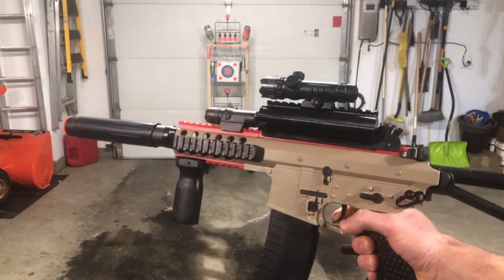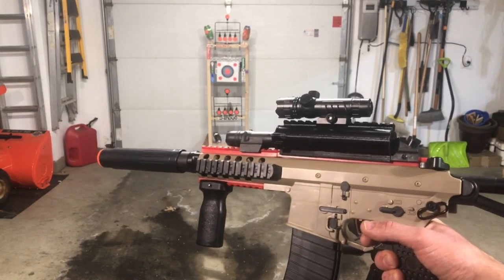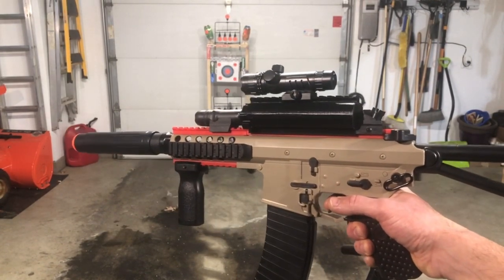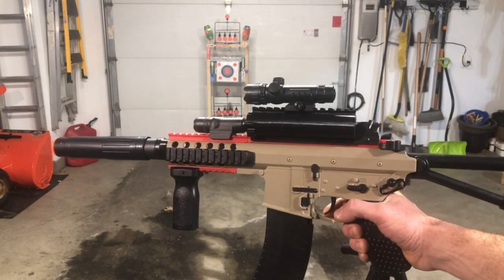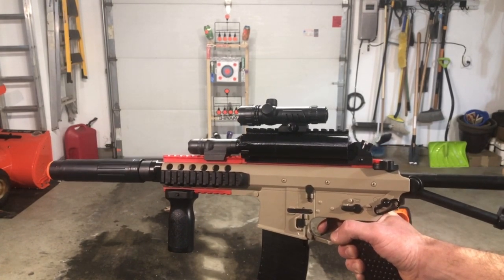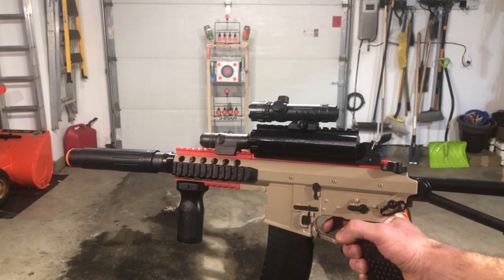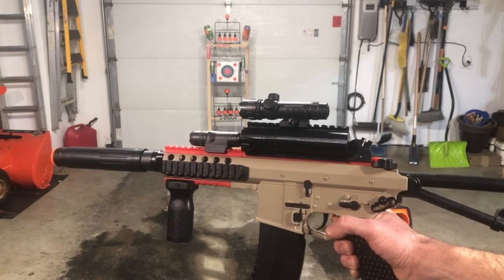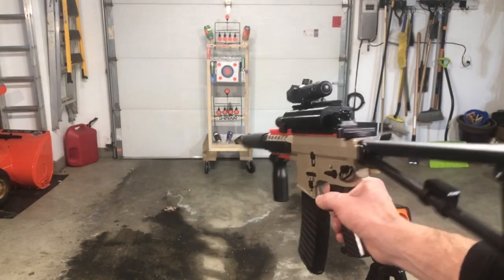At this price point, it's a big deal — there are a lot of bottom-loading blasters out there that don't have motorized magazines at the same price point, and they're going to be very inconsistent compared to this. So maybe just check this one out.